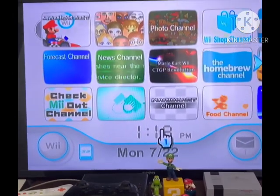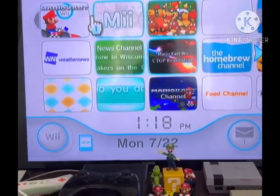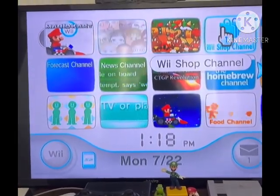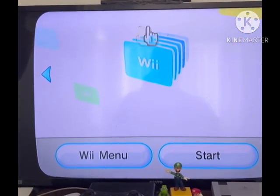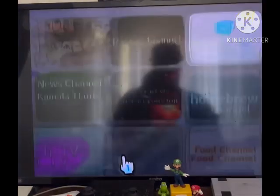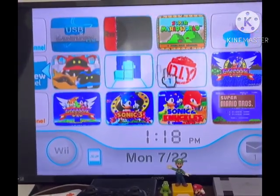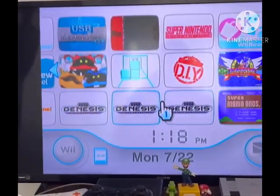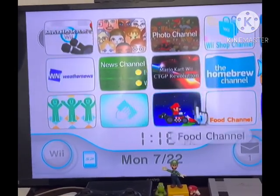So have you just got a Wii but you want to play Wii Ware games on it? Well unfortunately, as of January 30th 2019, Wii Ware is no longer available. So how else are you gonna play these Wii Ware and Virtual Console games?